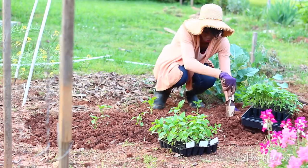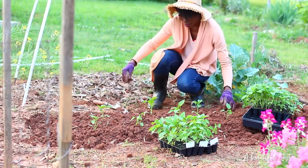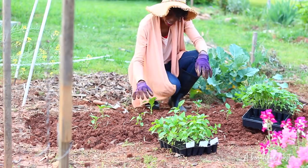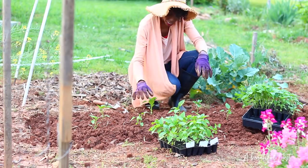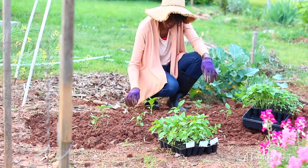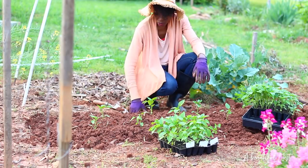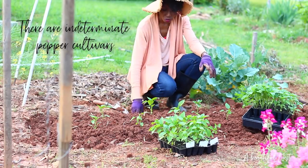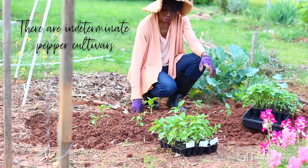A lot of people ask about topping the peppers. You can top your peppers if you like and this will be a good time to do that. We have four sets of leaves here and I could actually pinch out the top of this plant and then it would start branching out. I'll probably wait for the next set and then pinch them out, depending on the variety. Some varieties like bell peppers will climb and go a lot higher than just a bush, so depending on whether you want it to climb or make it a bushier plant, that decision is up to you.